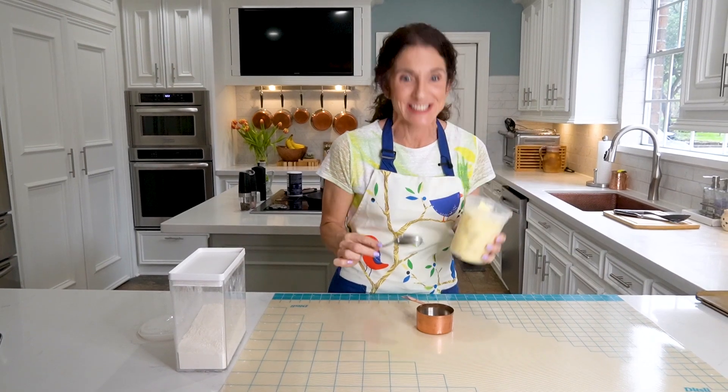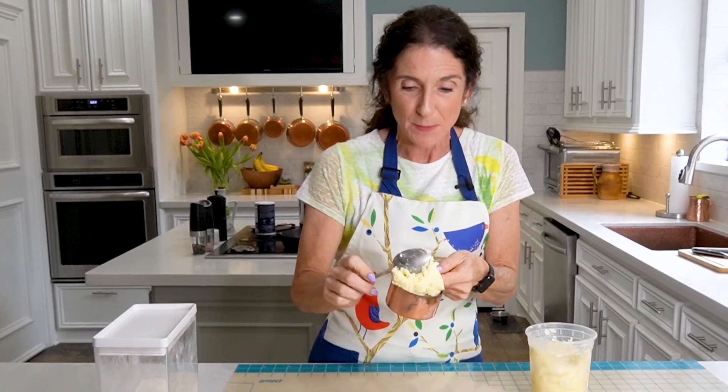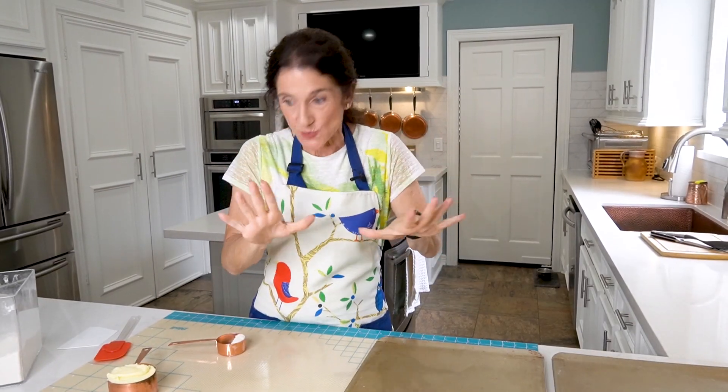Leftover mashed potatoes are amazingly delicious in gnocchi. It's so much fun to use them because it never fails — we get so excited about making mashed potatoes and for some reason we make enough to feed an army. Since we're going to be making dough out of the potatoes and the flour, your hands are going to get a little messy. Let's get everything else ready.